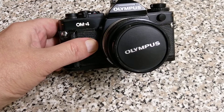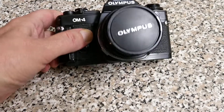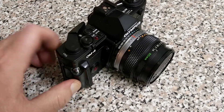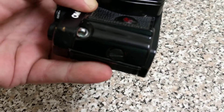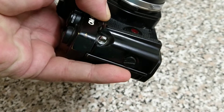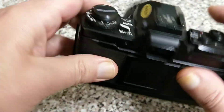This is the earlier version. There is a TI version that came later with titanium top and bottom covers, but this is the standard OM4 series. This one does have the addition of an extra grip on the corner — this was an optional extra, quite rare and quite hard to find nowadays. It just attaches on this side and doesn't make an awful lot of difference, but it's just a nice thing to have.